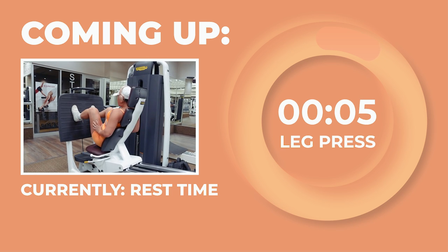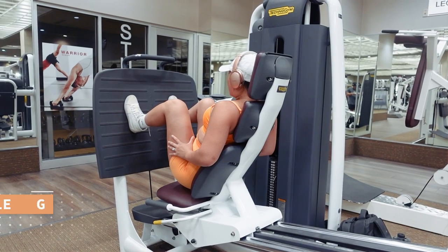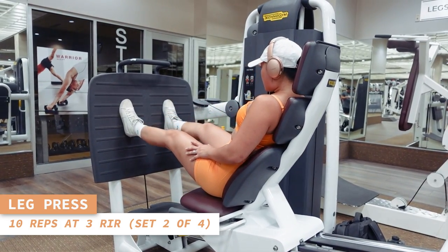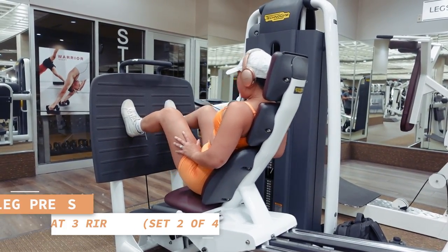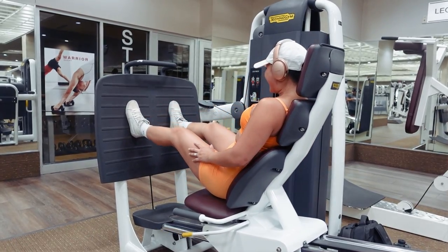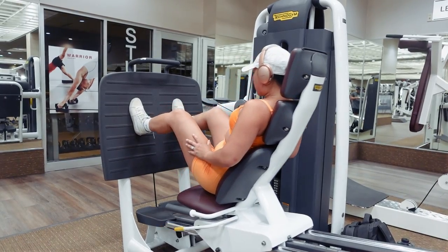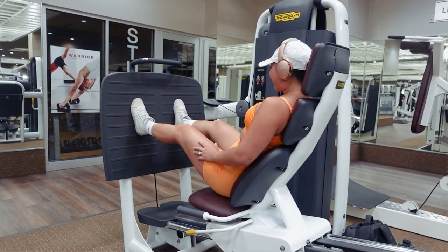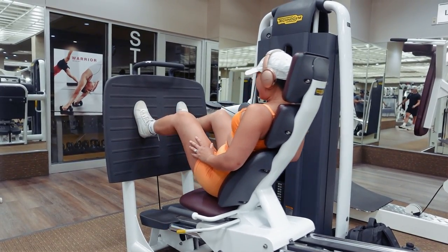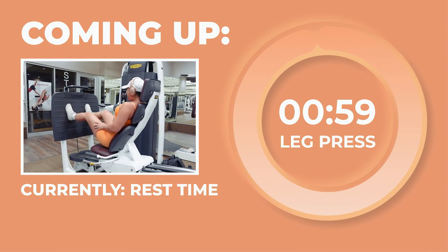Coming back in for some more leg presses. Let's do 10 reps. Exhale as you push away from the platform and inhale as you go back down. Doing incredible, you guys. Let's take a 60-second rest.